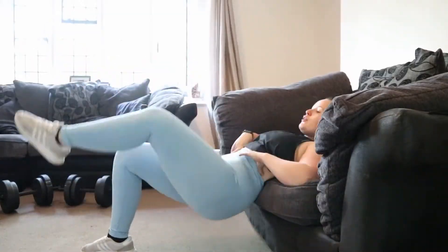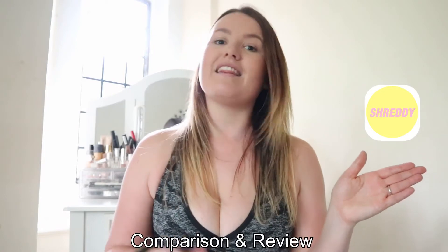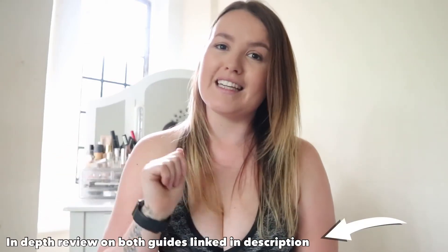I'm going to be showing you a workout from each guide, pros and cons for each of them, and all of the details that you need to know. Hey everyone, welcome back to another video. My name is Liz, and today I'm going to be doing a comparison between the Shreddy home guide and the Tone and Sculpt home guide. I have a more detailed review on my channel which I'll link in the description below, but I've had a few requests to make a comparison video.